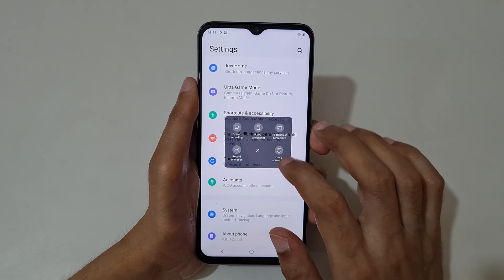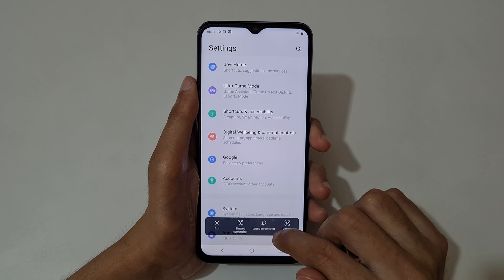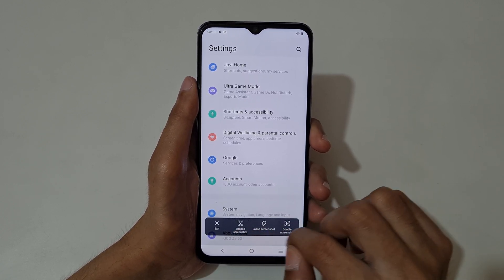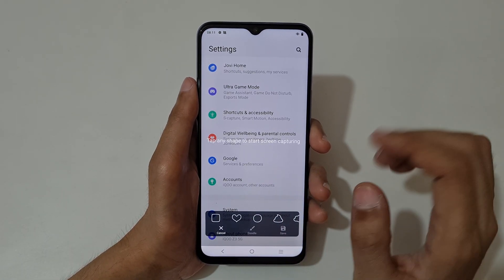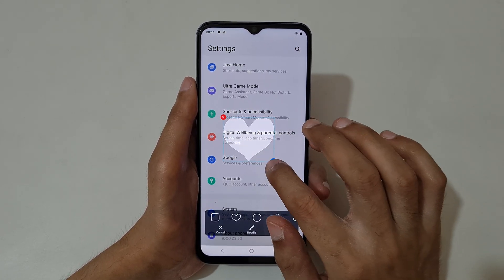If we go into funny screenshot, you can see three options: shaped screenshot, lasso screenshot, and do the screenshot. If we go into shaped screenshot, you can see tap any shape to start screen capturing. Now tap it.